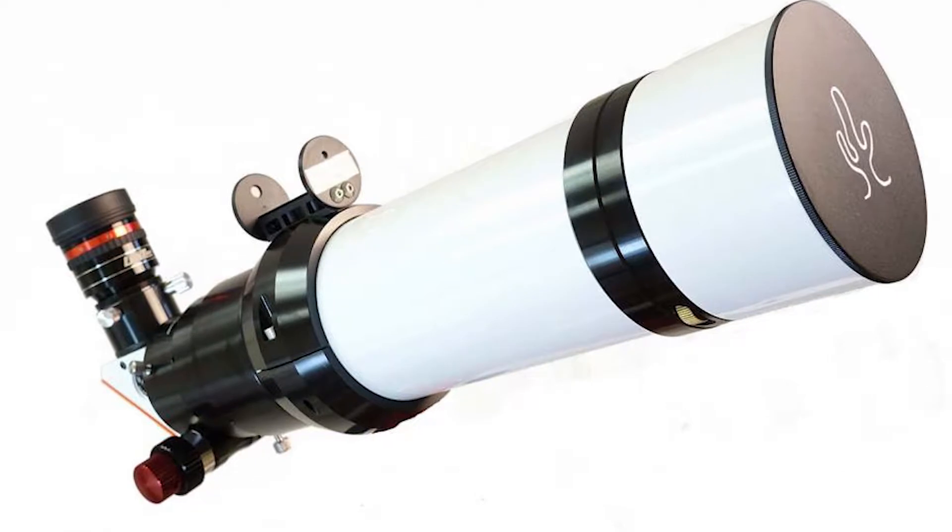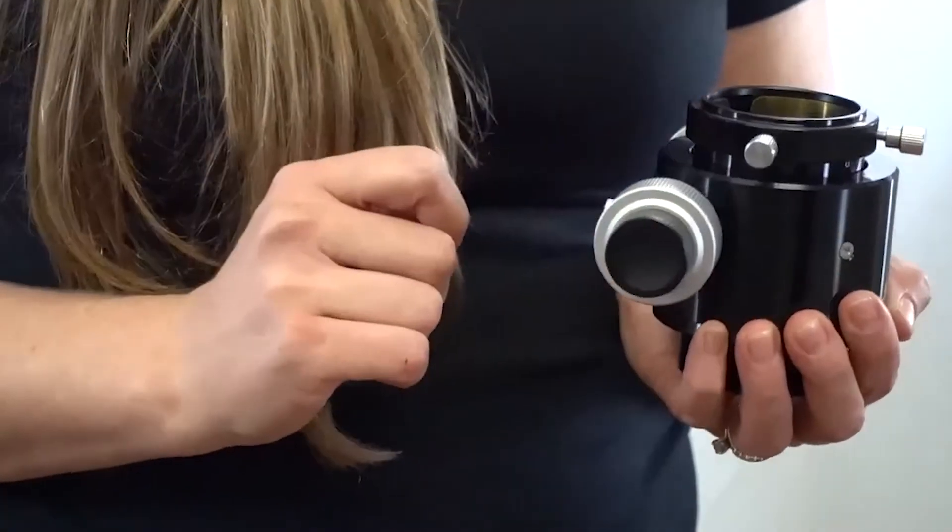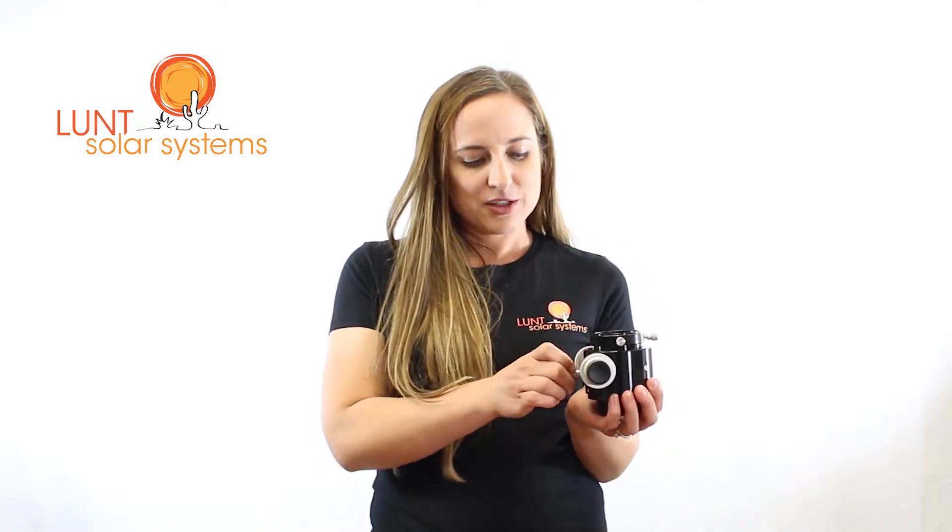Our LS60 and LS80 will come standard with the Crayford focuser — that's the focuser here. The Crayford has a 10-to-1 coarse-to-fine focus. It also has a locking screw to keep you in place when needed if you're using a heavy eyepiece or camera.